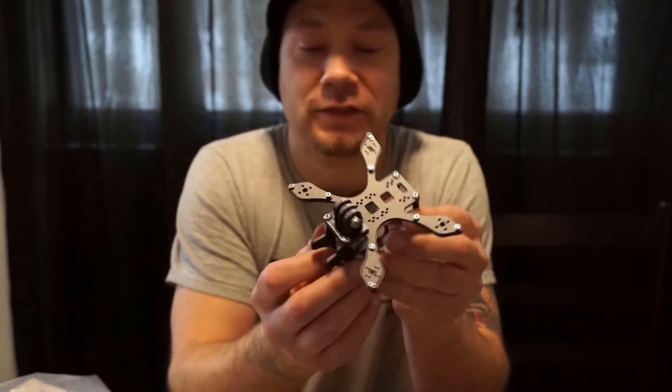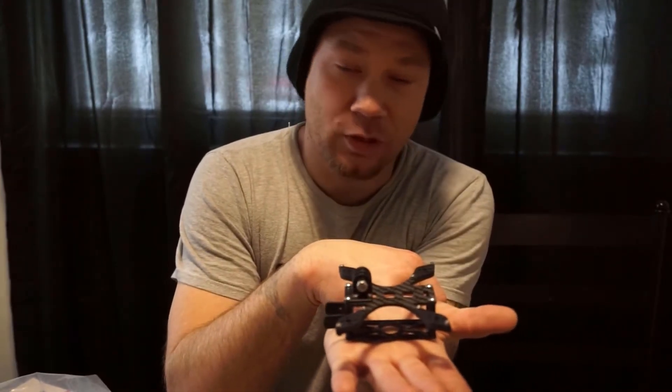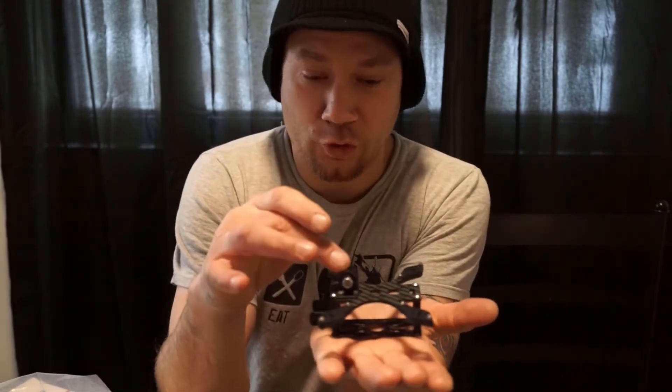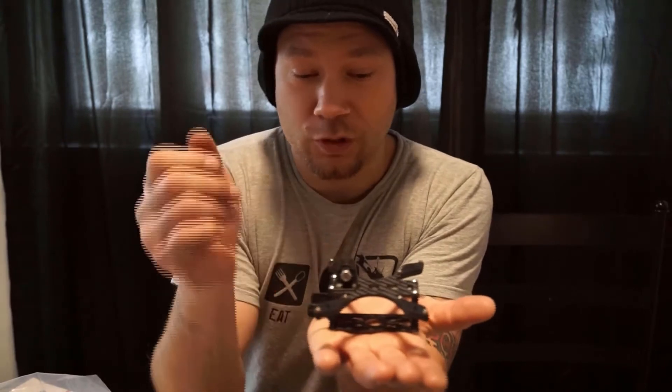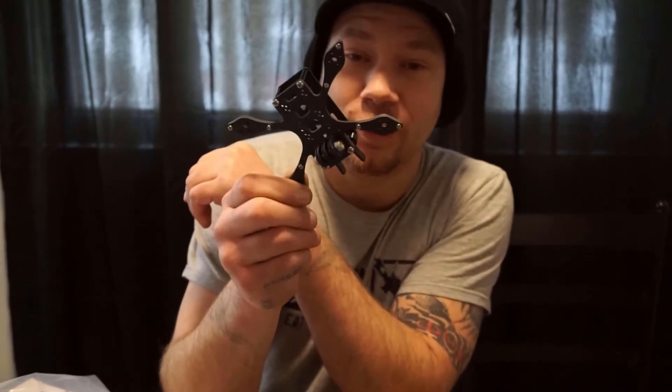It is so little - this thing is amazing. It literally fits in the palm of your hand. It's not built upside down - it's supposed to be this way. You have the camera here to the front, the GoPro mount goes on the top, and the arms also go on the top - because this is a two inch octocopter.